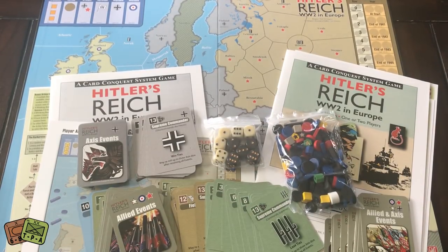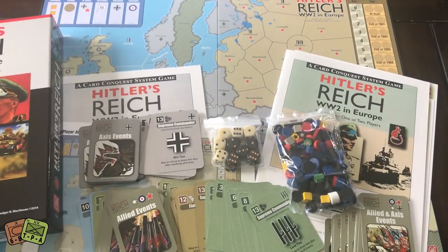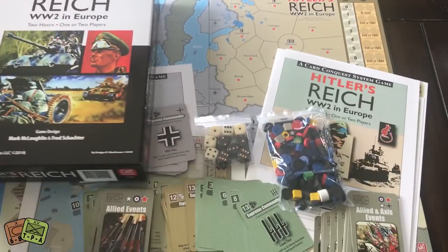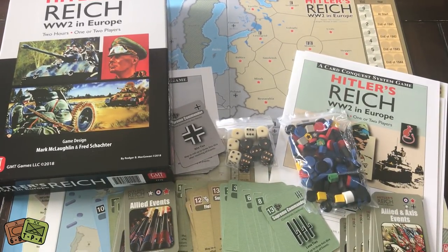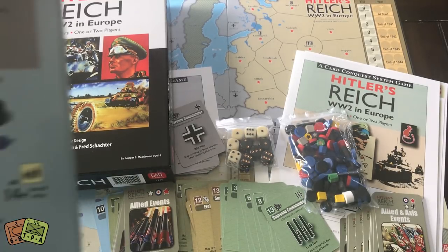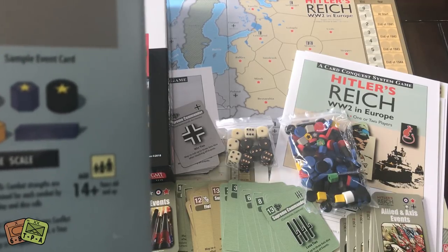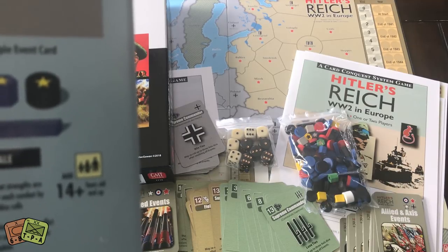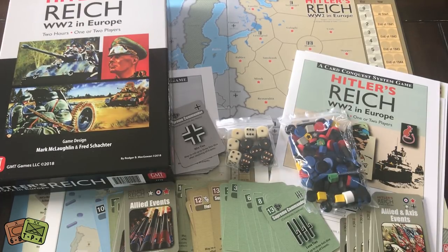So that's a look at everything in Hitler's Reich: World War II in Europe. A game fresh off the P500 — one I've had on my P500 for a while because it is a nice looking game. I like Mark McLaughlin. I've interviewed him maybe half a dozen times. On the back: he's done the Napoleonic Wars, and then Fred Schachter, his co-designer and developer, worked with him on Wellington, Kutuzov, and Rebel Raiders on the High Seas, which is another GMT game.